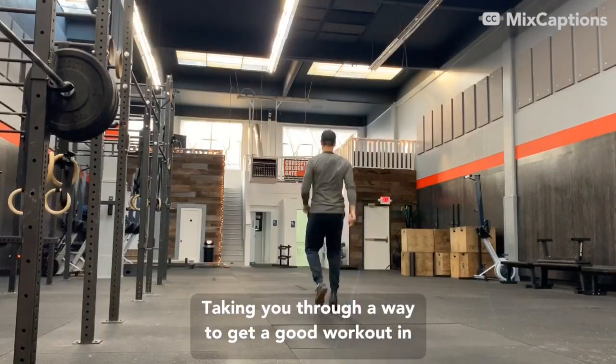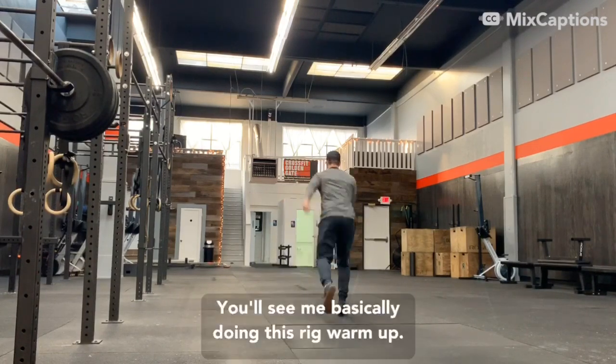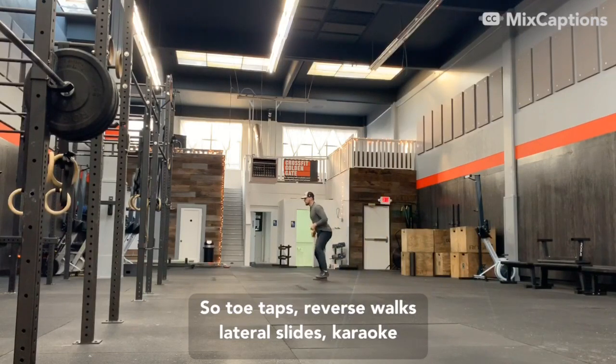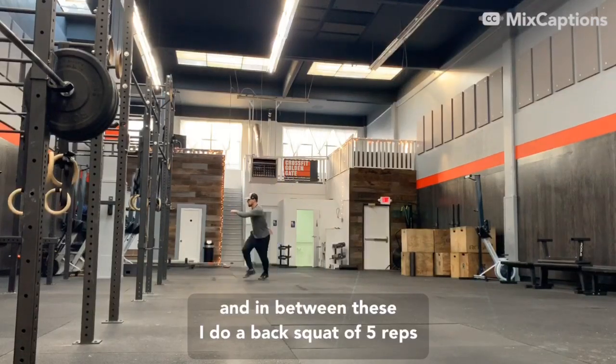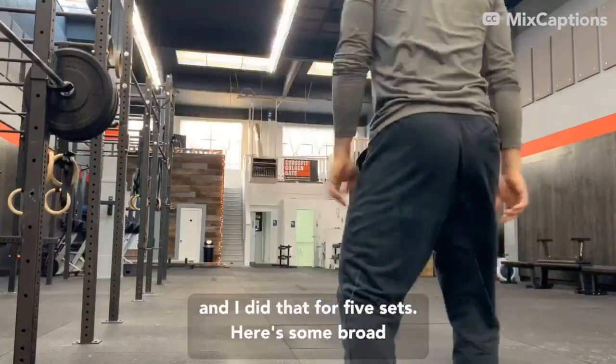I'll take you through a way to get a good workout in in a short period of time — elevated heart rate squats. You'll see me basically doing this rig warm-up: toe taps, reverse walks, lateral slides, karaoke, and in between these I do a back squat of five reps, and I did that for five sets.